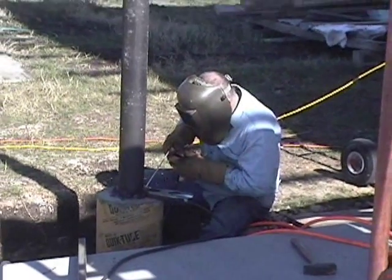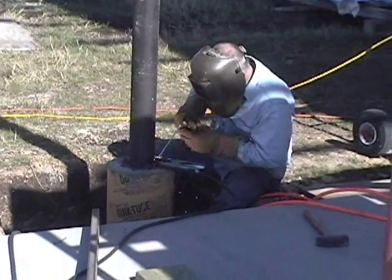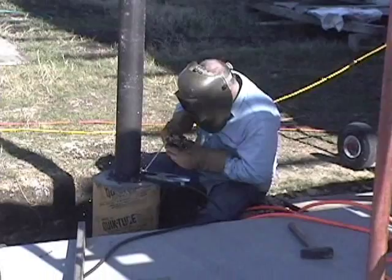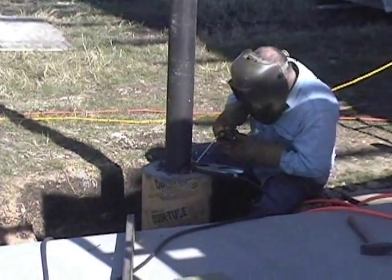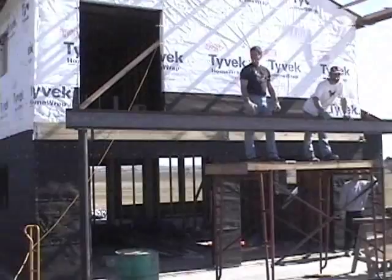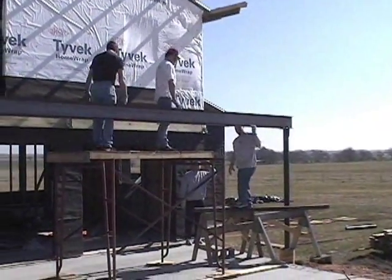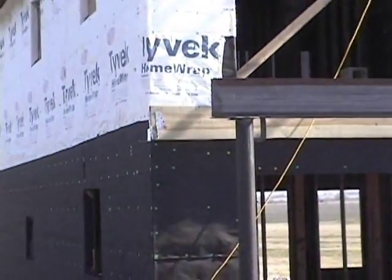This is my other neighbor across the pasture, Billy Beeman. He happens to be a welder, so that worked out pretty good. When they were here, he brought his friends over to help put up this beam across here. It went pretty easy with four or five guys.